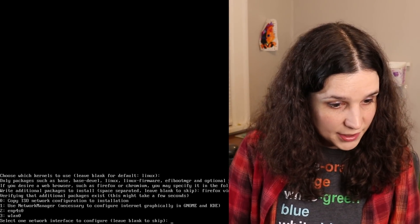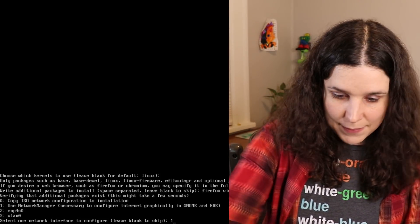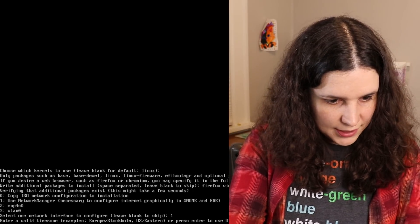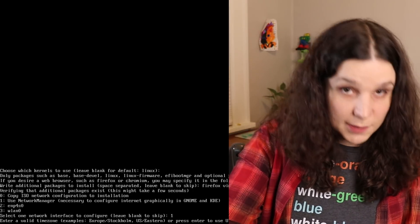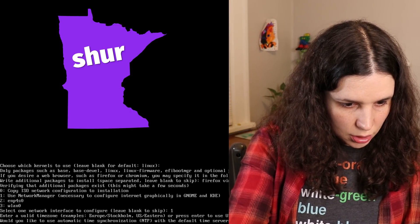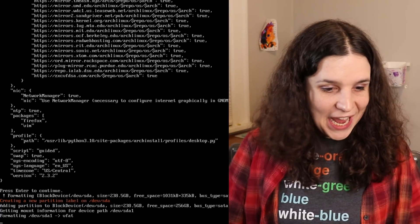It's asking me if I want to use Network Manager — let's use Network Manager, I think that makes sense. Valid time zone. At the time I'm recording this, we just switched to Daylight Savings Time, and that should be illegal, especially when you have a kid. NTP — sure. Okay, I think it's going.